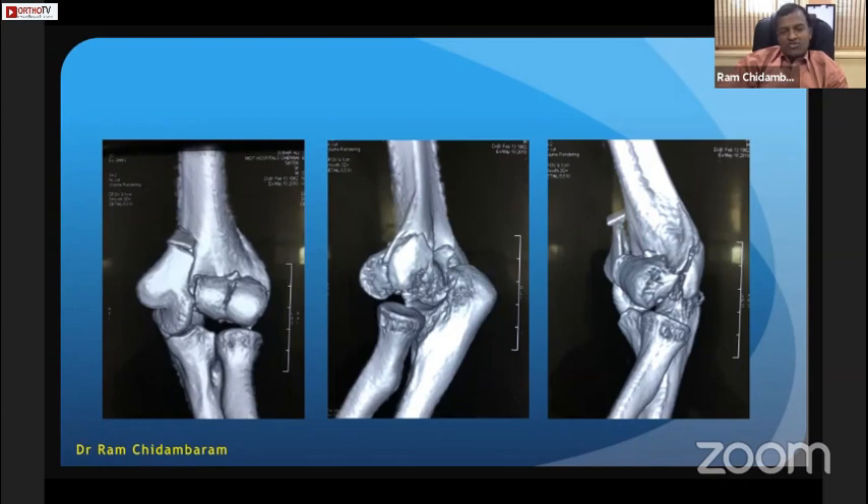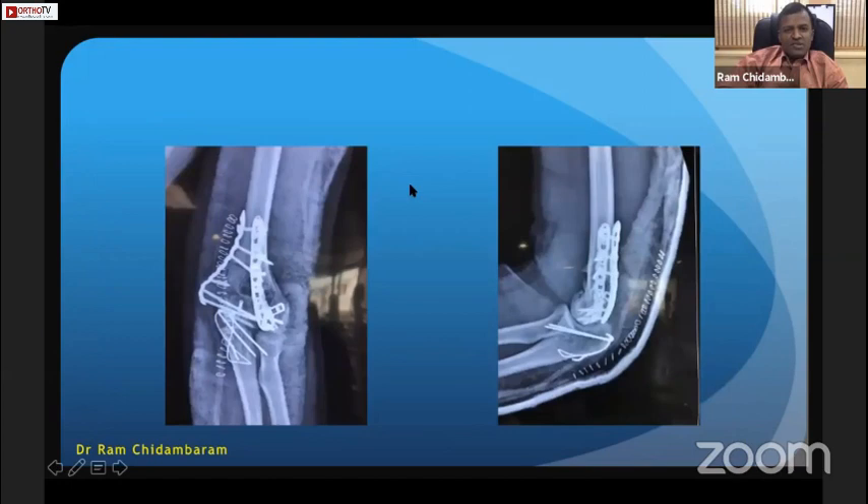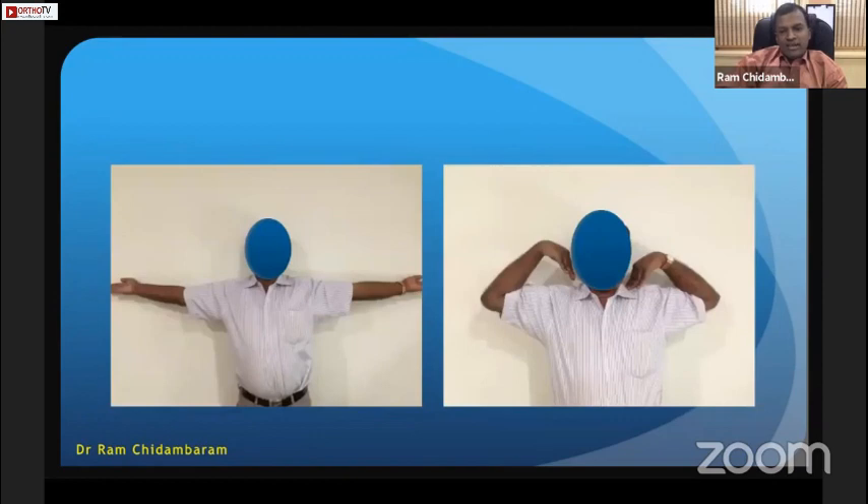The injury is a distal humerus comminuted fracture with separate trochlear and capitulum condyle fracture. For this patient, fixation was chosen because a 60-year-old is not elderly — you should try to fix. The primary aim is fixation. I used a posterolateral plate for the radial side to capture the capitulum fragment, screws from the medial column plate, and an olecranon osteotomy, which is indicated in such a case. The patient had stable fixation and mobilized from day one post-operatively.